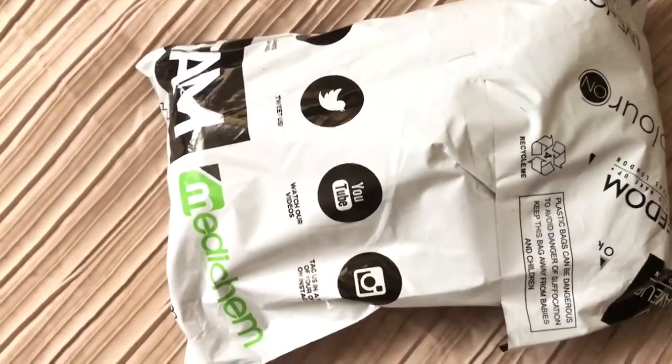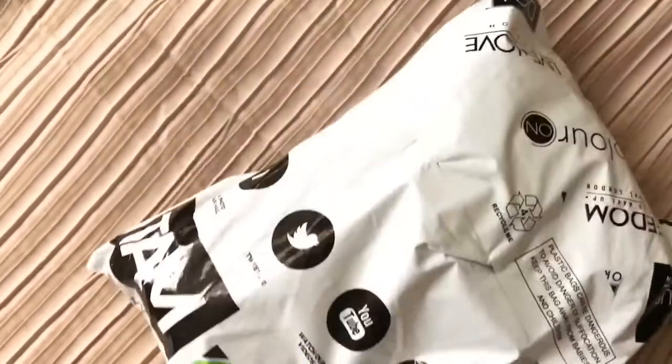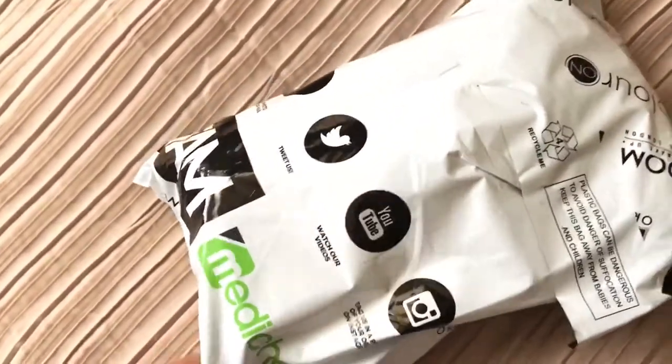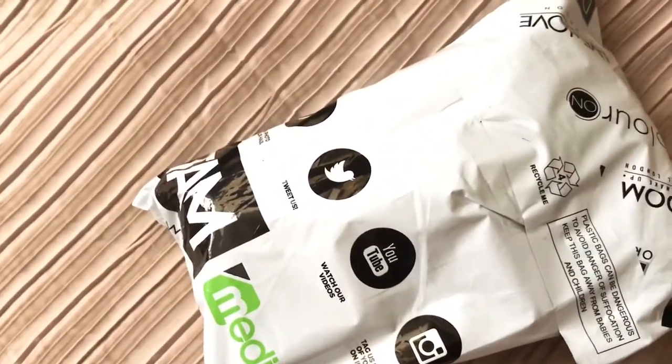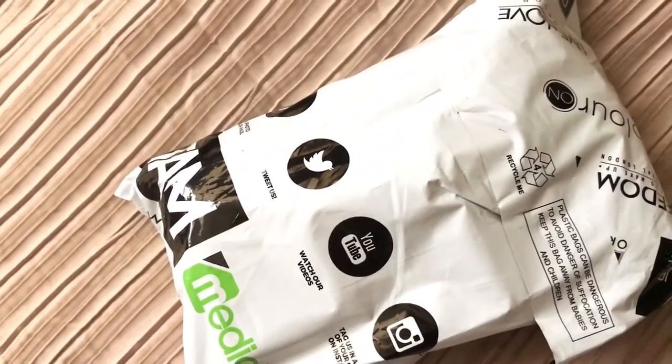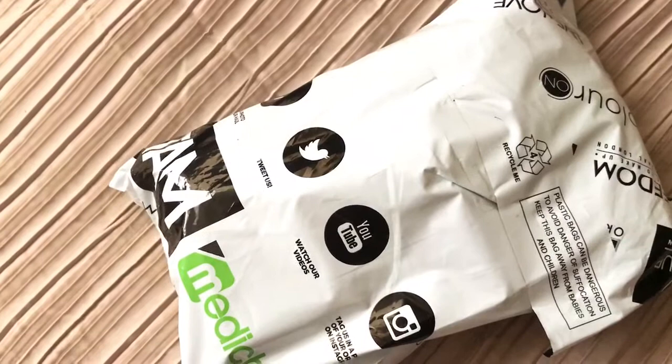Hello darlings and welcome back to my channel. So here I have just received the Makeup Revolution product, which I'm really excited about. I'm going to do an unboxing and then I will show you me applying the product, and then I'm going to do a wear test throughout the day.